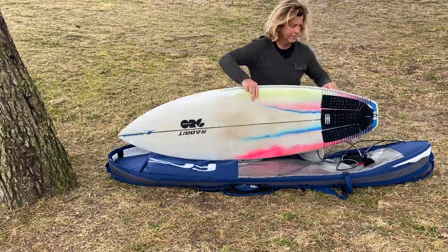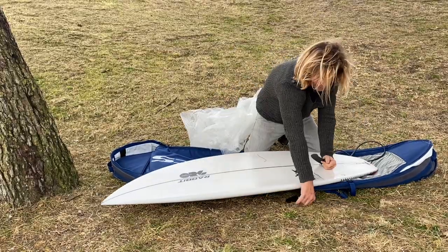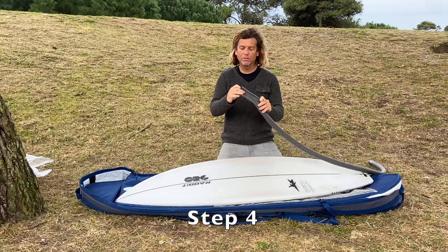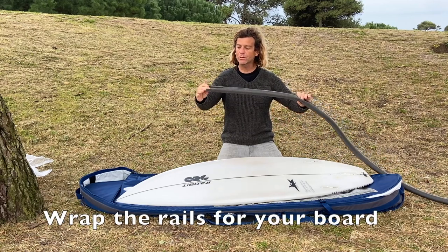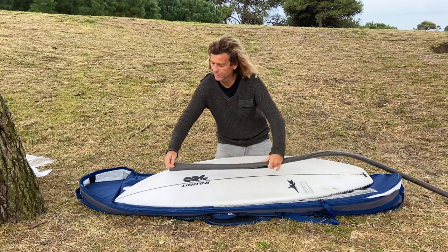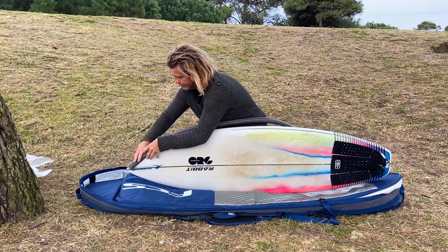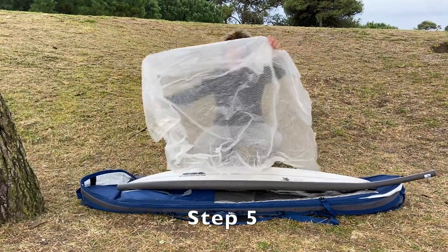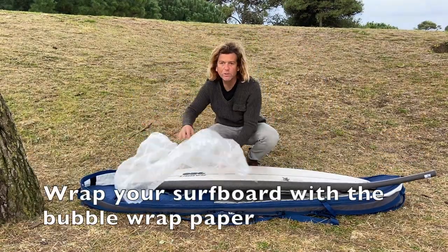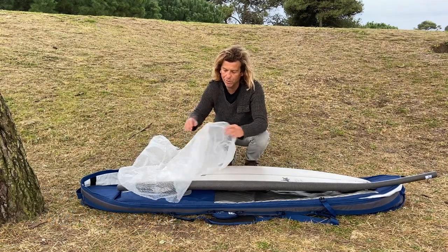You can buy rail protection material at your local department stores to give extra protection to the rails. Then you can start wrapping your boards with plenty of bubble wrap paper.